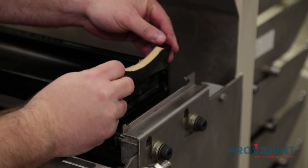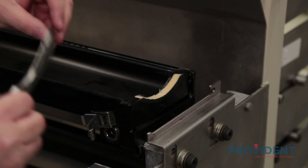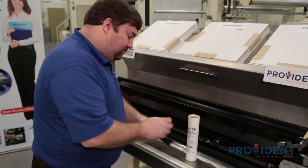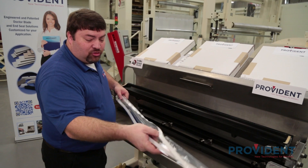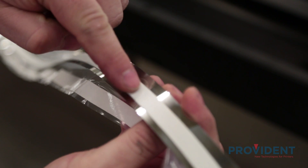We're just going to slide our end seal into place and add our end cap. We're going to repeat the process on the other side. Now that we have our end seals in, I'm going to begin putting in our doctor blades. The first blade I'm going to install is our metering blade — this is our high carbon steel.